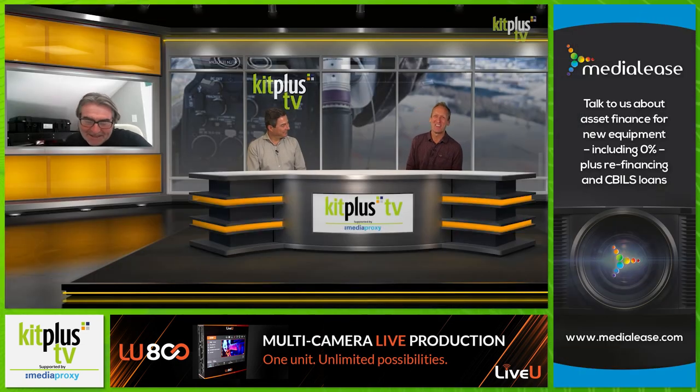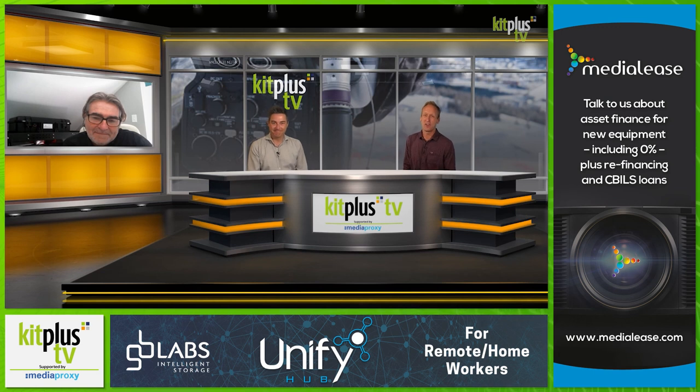Thank you for sharing that with us, Dave. Thanks for watching today, and of course thanks to Dave for coming on the show. To see all of our video interviews and kit reviews, head over to kitplus.tv, which is brought to you with the support of Media Proxy — find out all about them at mediaproxy.com.